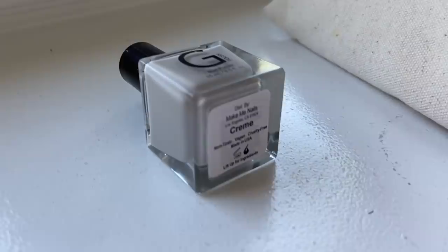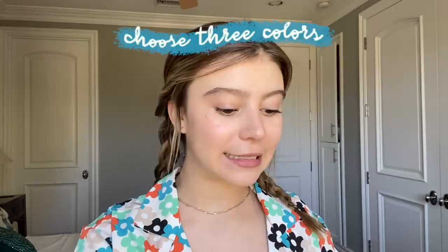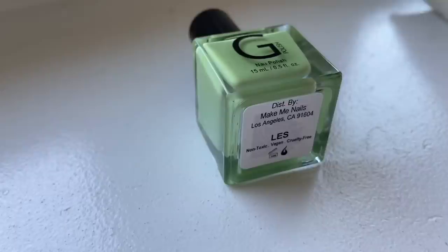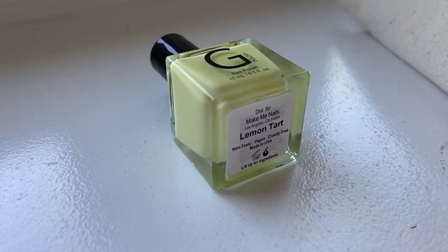Next up we're going to do a really fun polka dot manicure. We're going to start out with a neutral base — G Polish in Creme, or any kind of beige or light pink color will work perfectly. After you finish putting on two coats of your neutral base, we're going to go in with three colors to do the polka dots. The three I chose are Les by G Polish, which is a really cute pistachio green; Malibu by G Polish, which is a mint blue; and Lemon Tart, which is a really soft pastel yellow. Grab three colors that look nice together and we'll start making our polka dots.